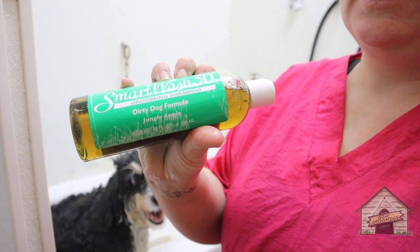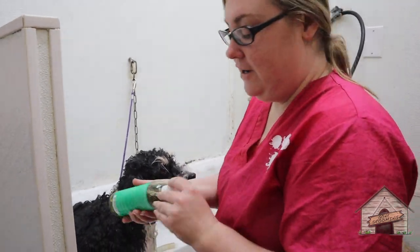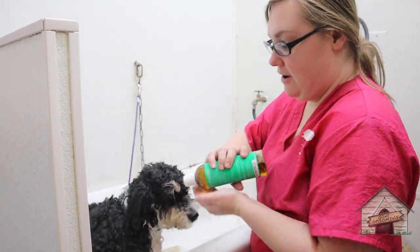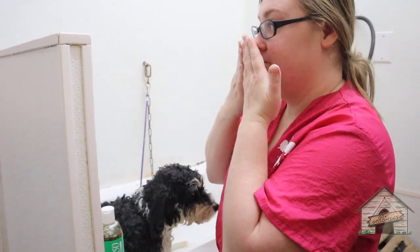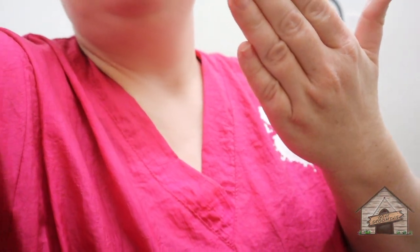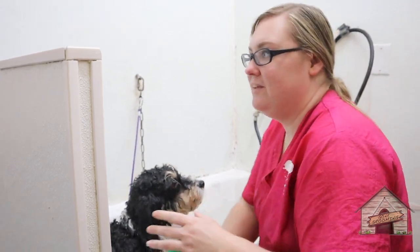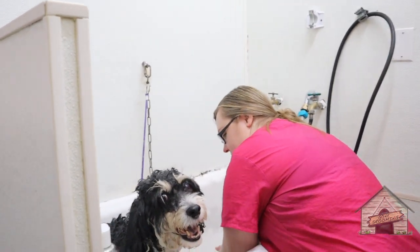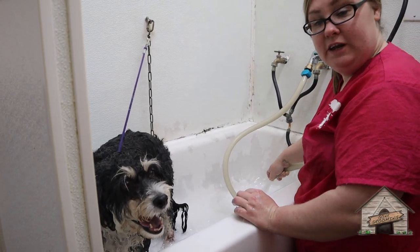I'm going to use the Chris Christensen Smart Wash — the dirty dog one. I have not tried this product before, but my other groomer told me that she liked it. I smell it and it's not too overwhelming. This is a 50-to-1 dilution, so I have a rinsing system that will take that. It's sensing really nicely.